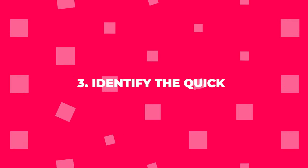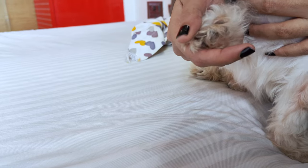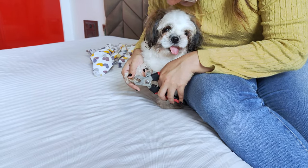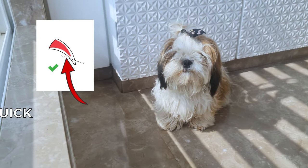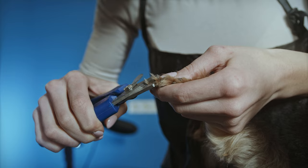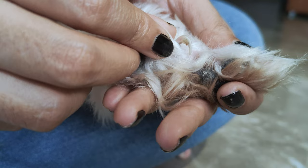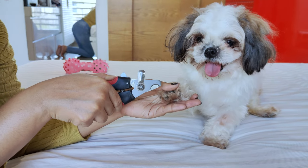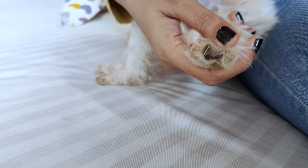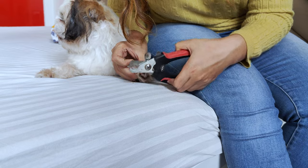Step 3: Identify the quick. Now, gently hold your Shih Tzu's paw in one hand, taking care not to squeeze too tightly. Make sure you have a good grip so you can accurately control the nail clippers. Before you start cutting, it's important to identify the quick in your Shih Tzu's nails. The quick is the sensitive vascular part inside the nail, and you want to avoid cutting into it. If your Shih Tzu has light-colored nails, you'll see the quick as a pinkish area within the nail. If your Shih Tzu has dark-colored nails, the quick will be more challenging to locate. In this case, look for a small oval-shaped section at the nail's base, or cut a little at a time to avoid cutting the quick.